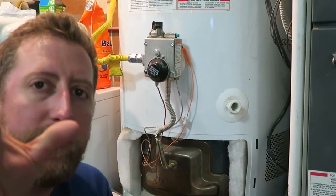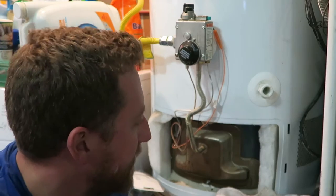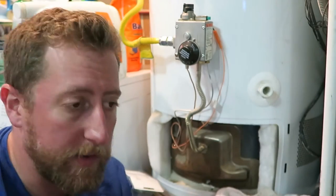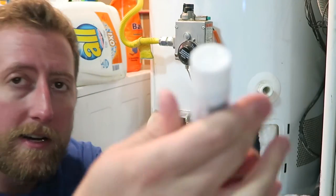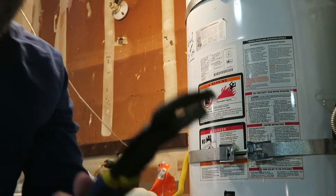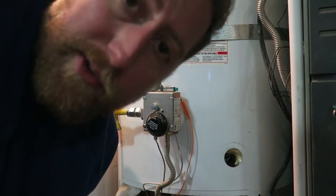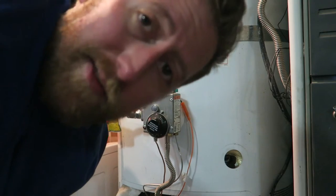After spending what felt like two hours or more waiting for this thing to drain, it's drained. So now what do we do? We're going to need our pipe compound. I really like these Irwin — wow, I've got big problems. I didn't have the video on.